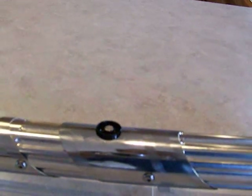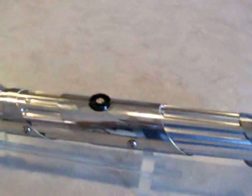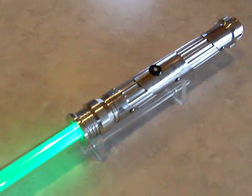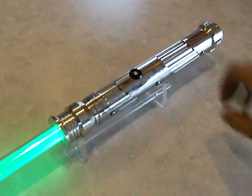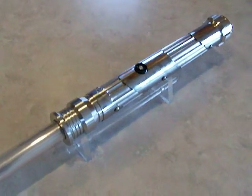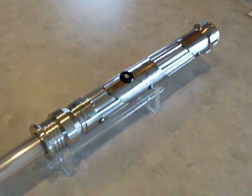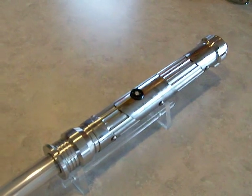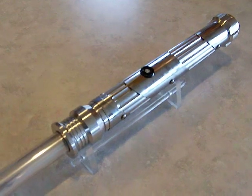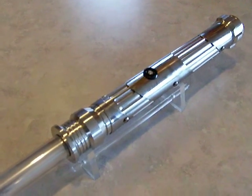Overall this one turned out pretty good, I like this one — nice and long. So there you have it, I hope you like it JK. I had a lot of fun putting this one together, even though the accents were kind of a pain. Once I figured out how to do it, it wasn't that bad though. So until next time, check on out. Thanks a lot.